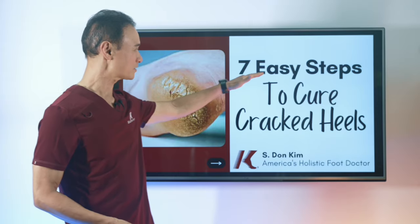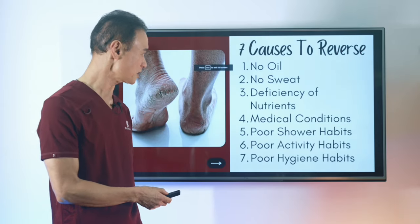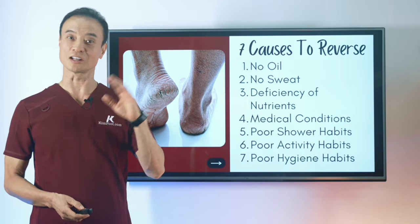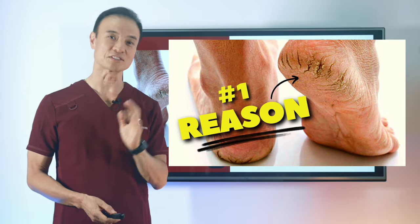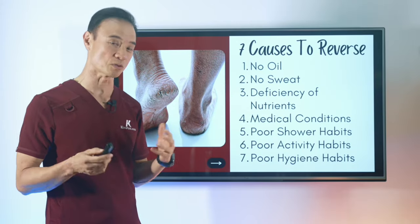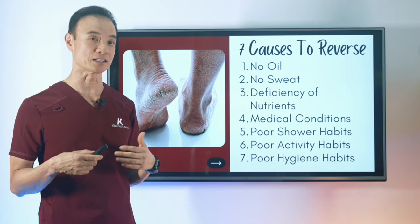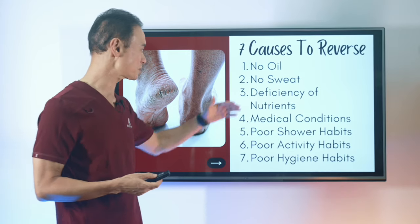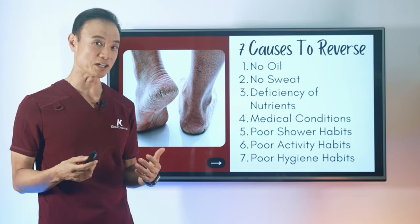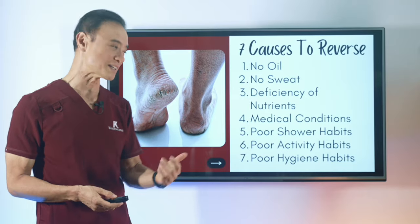Let's talk about the seven easy steps to cure cracked heels. This has to be done in a sequence to reverse the seven things we talked about in the last video — the seven surprising causes. First, there's no oil. There's no sebaceous gland at the bottom of the feet, making the area very dry and lacking elasticity. A lot of people are also not sweating enough because they're not moving or exercising.